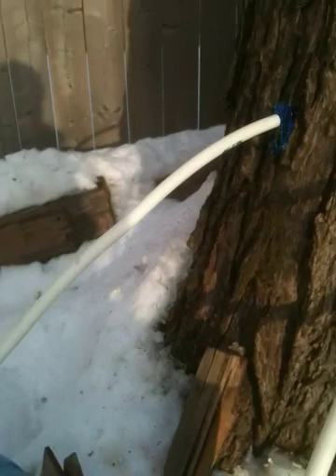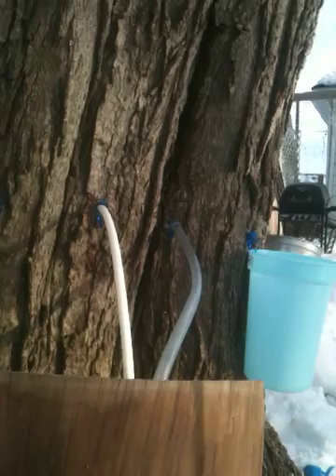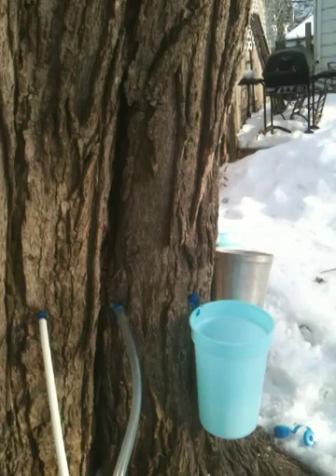You probably can't see that very well, it's a bit shady. So we'll go over here where you can see it a little bit better. There you go — modern method, old-fashioned method. Welcome to maple syrup time in southwestern Ontario, in the city, no less.